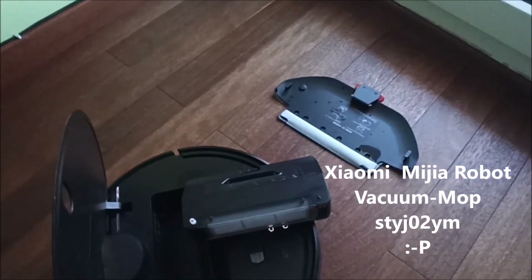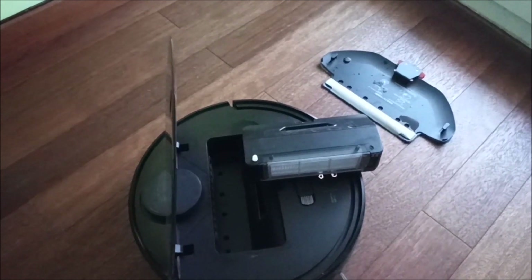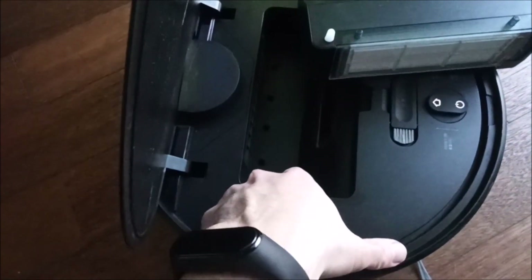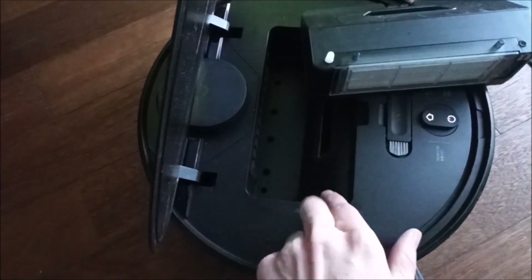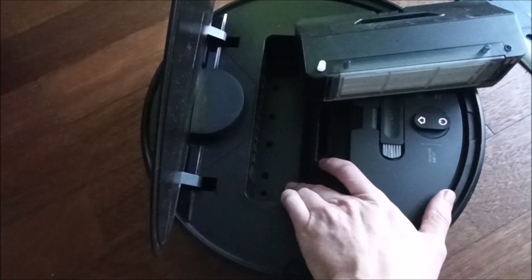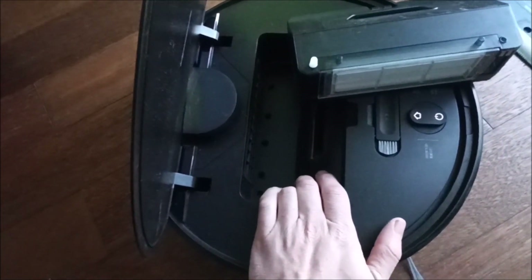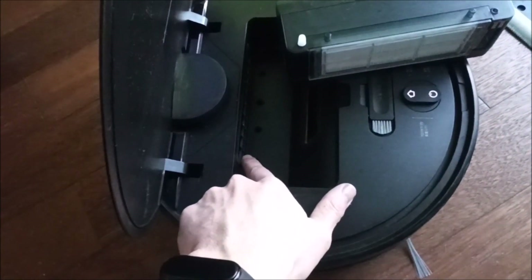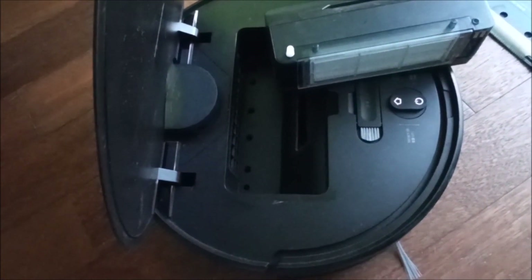I tried to use the water function and I realized the water wasn't dropping on the floor. I was looking for where the water was going, and I found it. The water was here instead of being on the floor — so the water is dropping inside the robot and not outside. This is very dangerous because the water goes inside through here and can blow your motherboard.